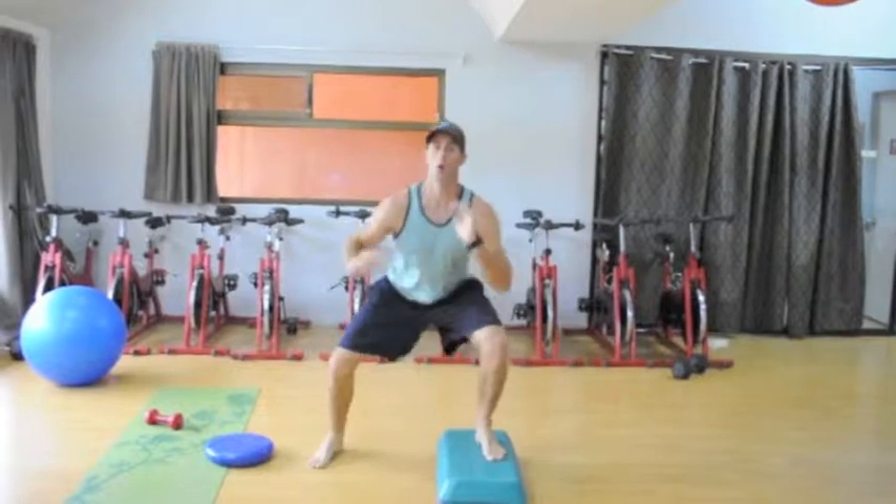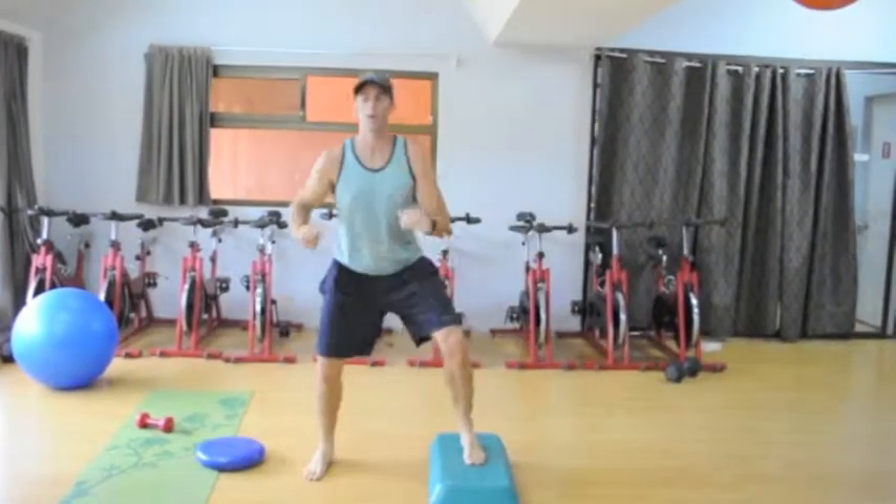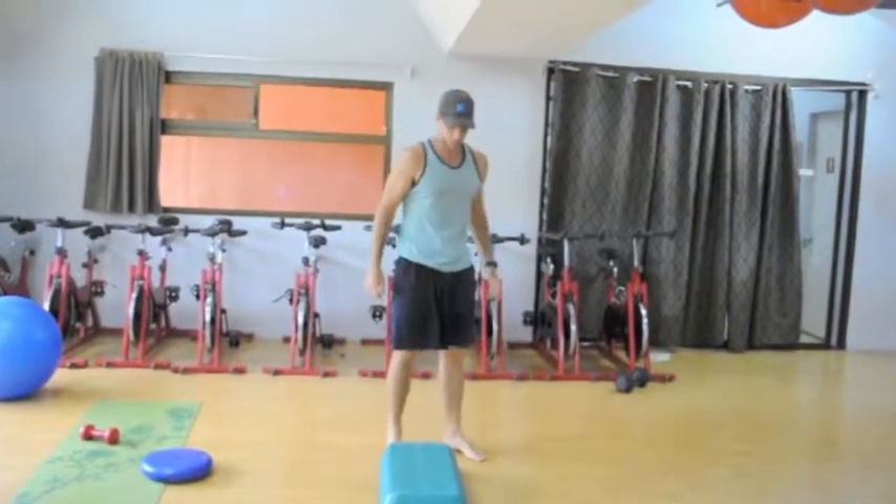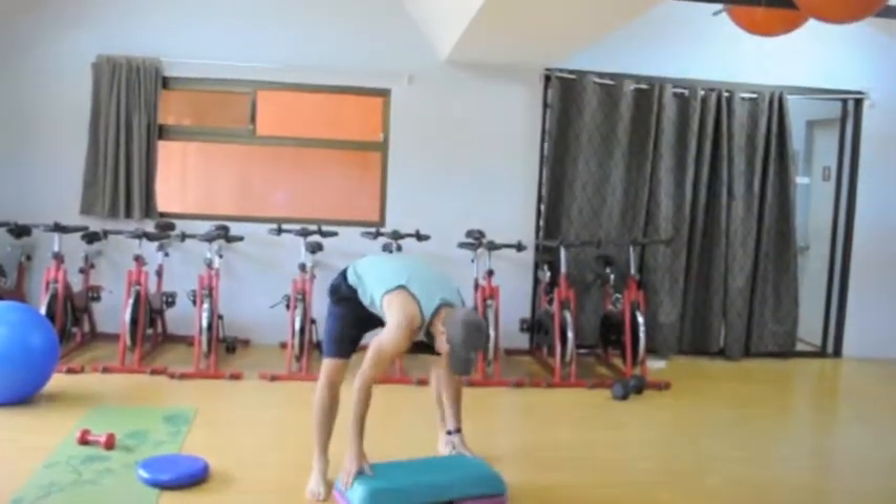Surfing well, we really need to make those minor adjustments on the board — adjust the wave, adjust the water. So doing this type of training will really make that much easier for you.